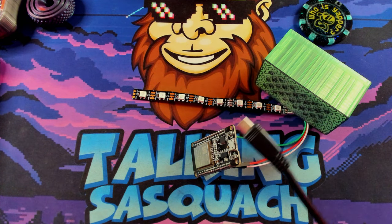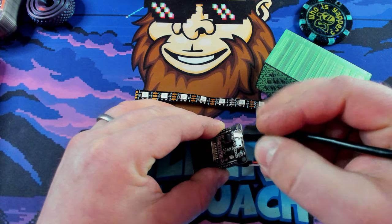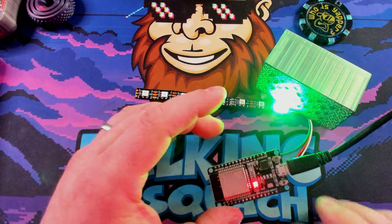From there, we can go ahead and just take our micro USB cable and plug that sucker in. I hate micro USB — if you don't, you're wrong. Plug it in like so.